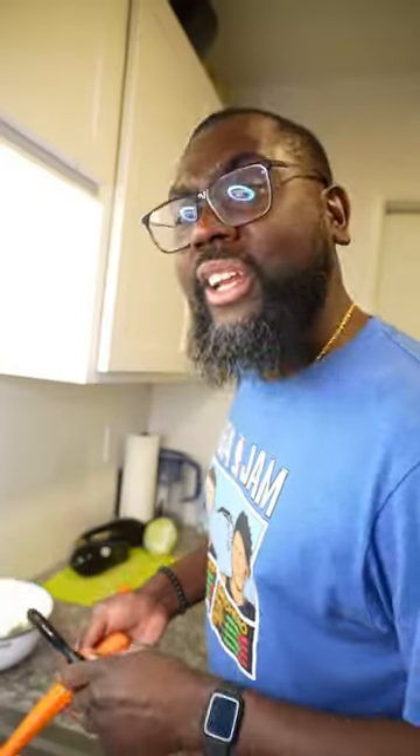We're just gonna mix that all up. Now we're gonna sear the beef and then chop up the vegetables. Then the beef goes in. We're gonna need lots of carrots — eggplant is gonna get the same type of love.